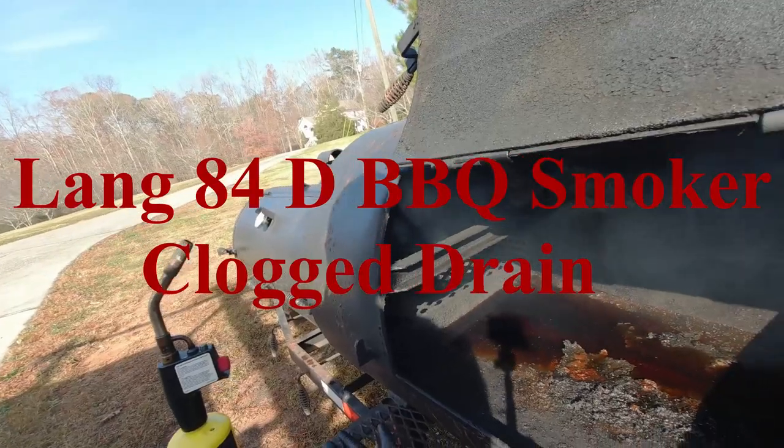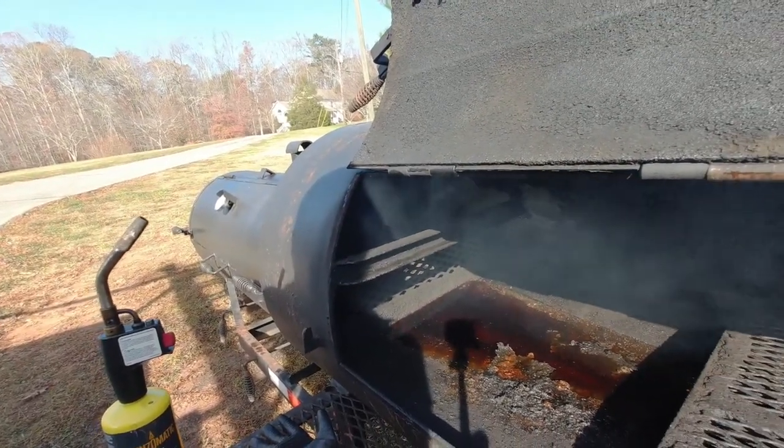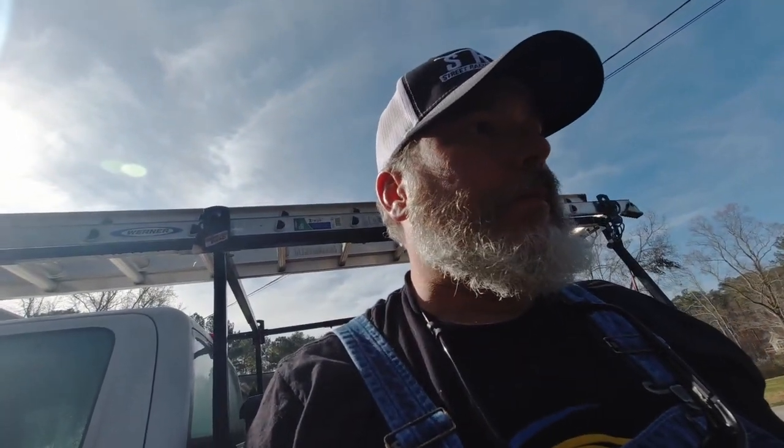I've got a coal starter in there, so that's going to start warming up the plate, which will hopefully start warming this up from the top side. But we're going to have to get this thing warmed up and probably rinsed out, steamed out a little bit, and then get it ready to cook on again. I'll click this back on when we get flow in here.